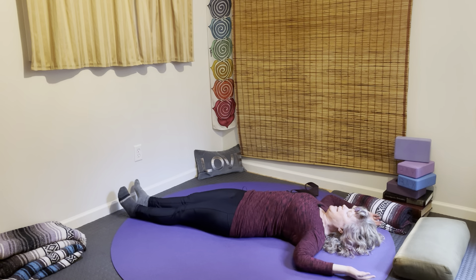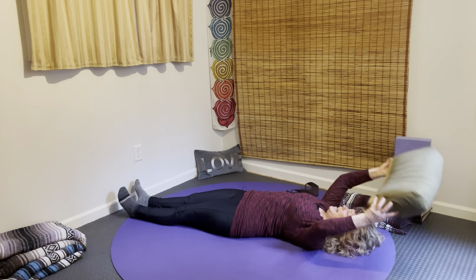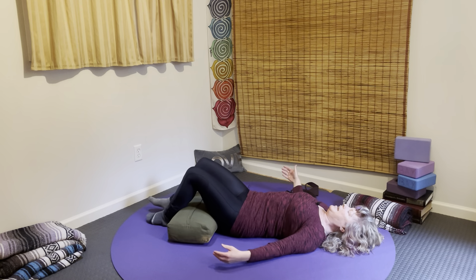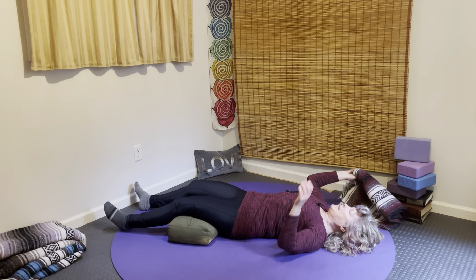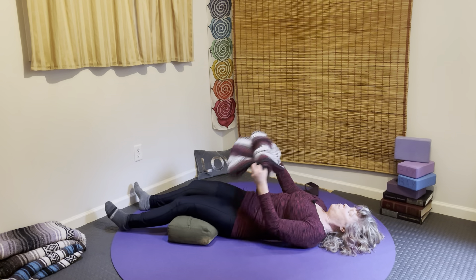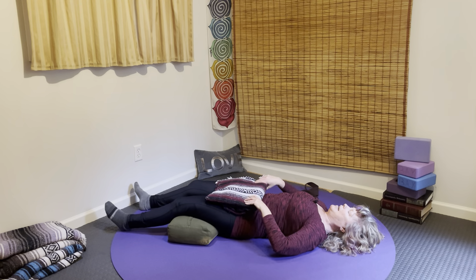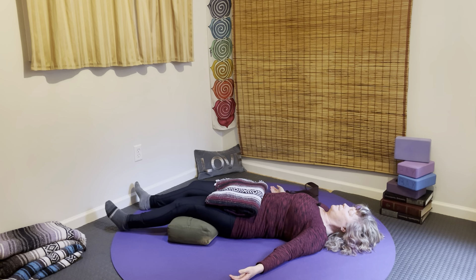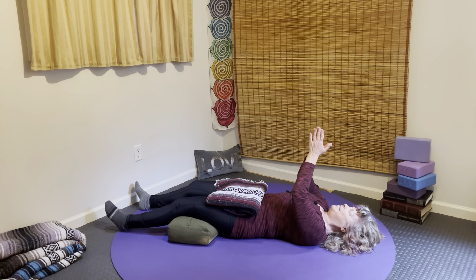Come into your Shavasana. You can use the bolster underneath the legs — right underneath the knees or the thighs. You can use your blanket as a blanket over the whole entire body, or as a weight onto the lower belly and upper thighs. And allow yourself to rest here as you observe from the heels to the knees, to the pelvis to the shoulders, to the center of the brain. Thank you for your practice. Namaste.